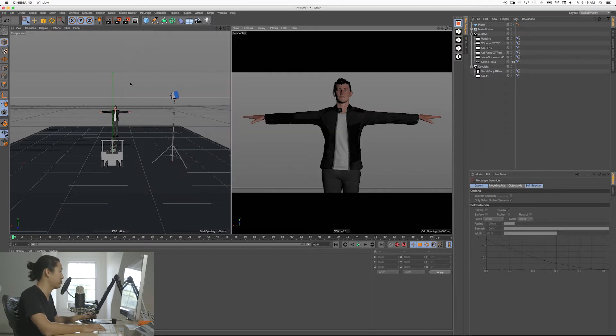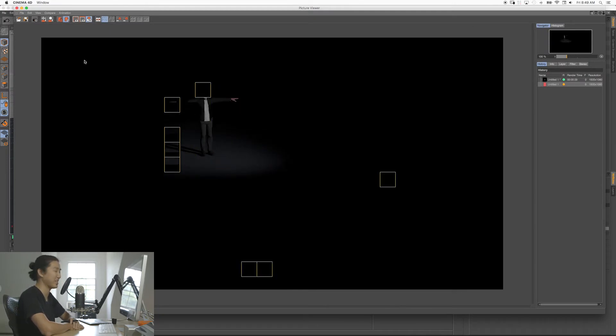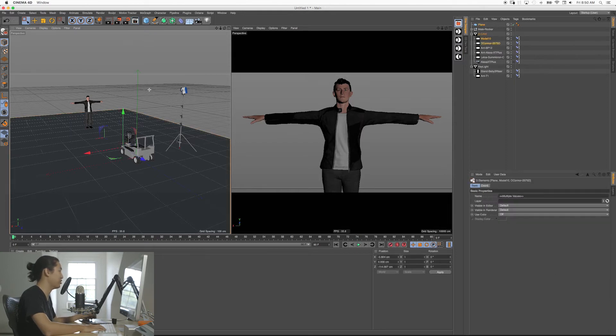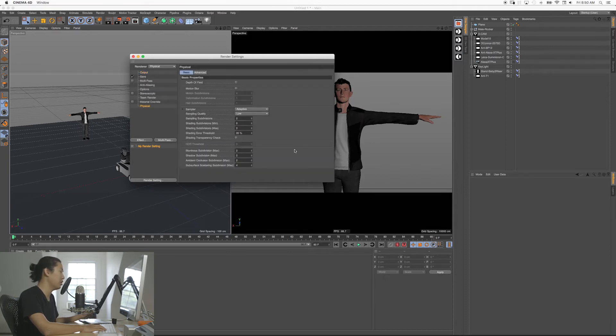So that's the standard renderer. Now if you have Cinema 4D Broadcast and higher — so Broadcast, Visualize, and Studio — they all have this thing called Physical. We have a physical renderer, and that's going to attempt to do more realistic lighting. If you want depth of field, you would turn that on here, but I'm going to keep that off for right now. When you're just getting started in the system, the only things that matter are these four settings here, and you almost don't need to change the default settings when you're just beginning.